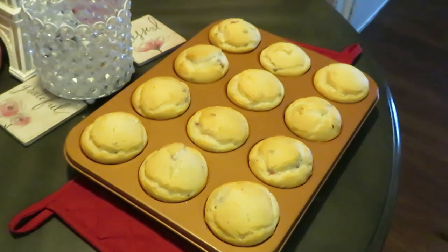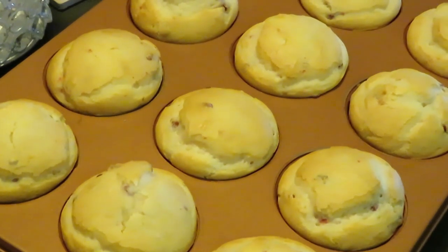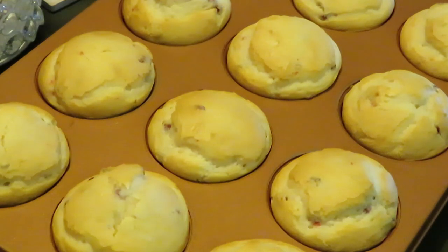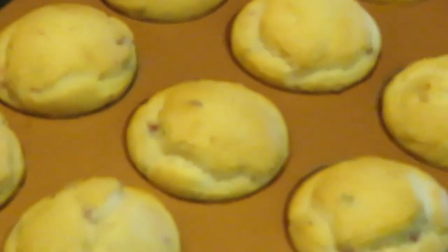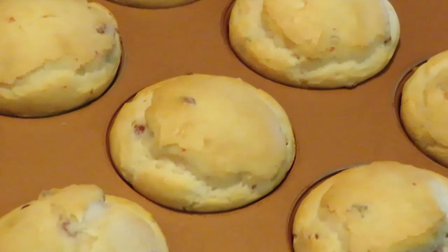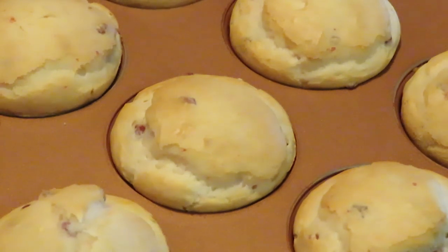Okay guys, we're back — our strawberry cheesecake muffins are out of the oven! I put a few extra minutes on the timer, so instead of 16 it was about 20 minutes. But look at those nice strawberry cheesecake muffins! All right guys, y'all seen me do it, so you know I did it. This is Irica Misha — thank you so much for watching. Don't forget to like, comment, share, and subscribe. Follow me on all my social media at Irica Misha — that's Instagram, Facebook, and YouTube. Thanks guys, bye!